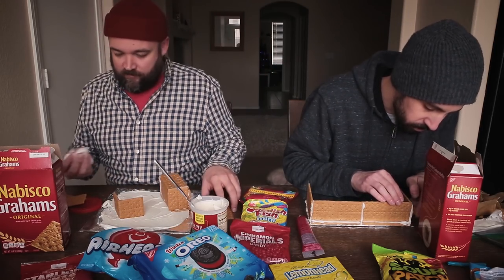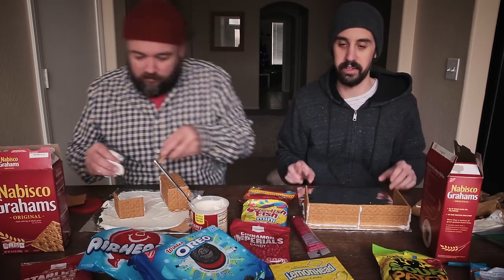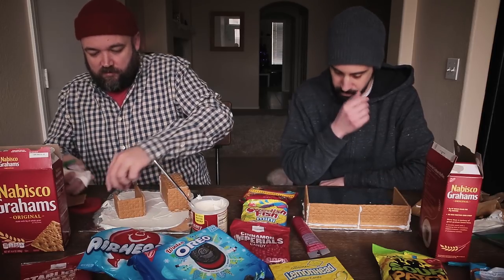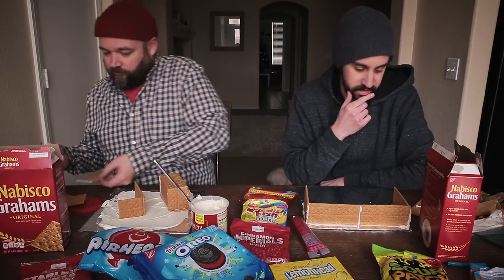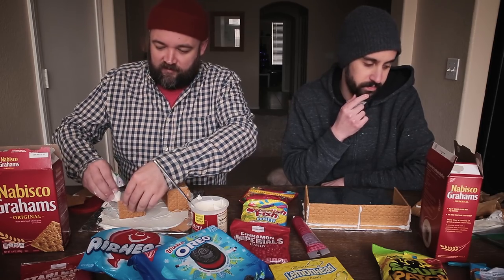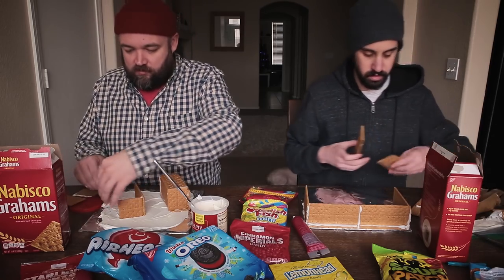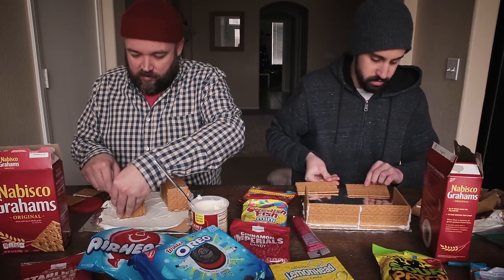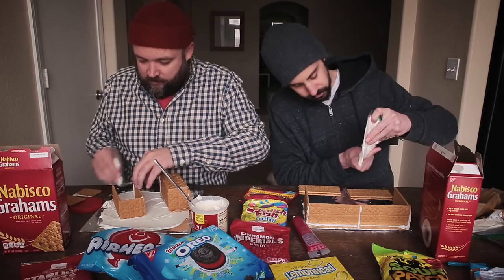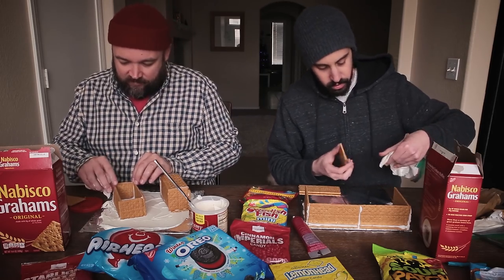Oh no, why did I do that? I'm making mine too big — I already know, I already regret what I've done. Like yeah, it's huge — I don't know why you're doing that because it's going to be like a single story. My family doesn't need a home this large. I should have done the first one differently, but I didn't. And then we're traveling to Texas after that.